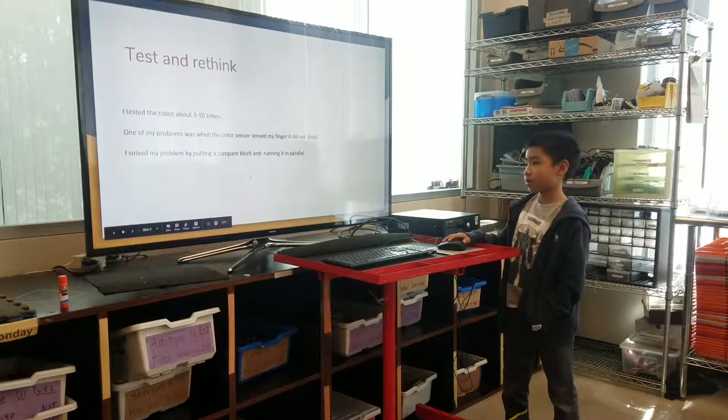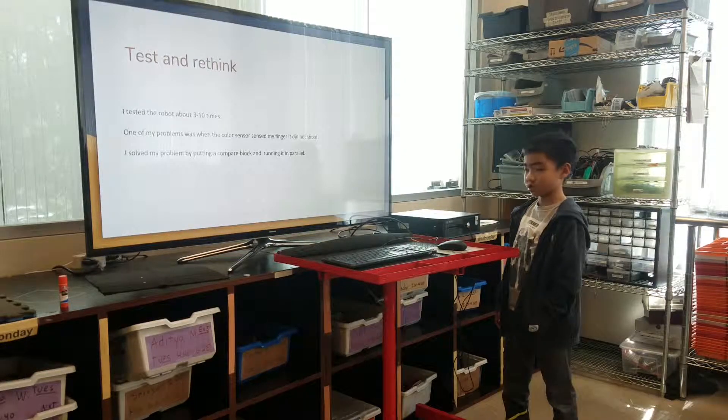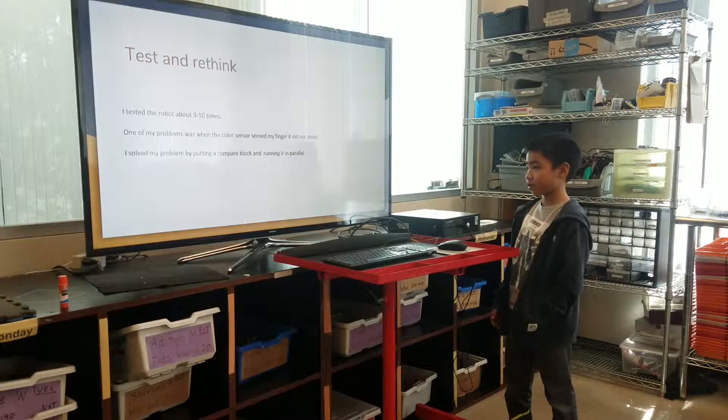I tested the robot about 3 to 10 times. One of my problems was when the color sensor scanned my finger, it did not shoot. I solved the problem by putting a computer block and burning it in here.